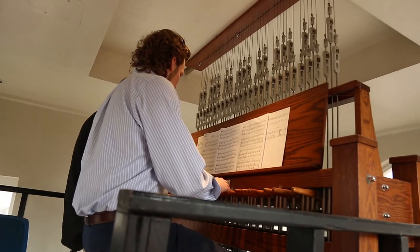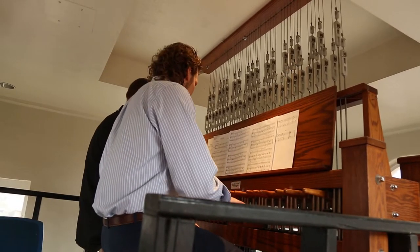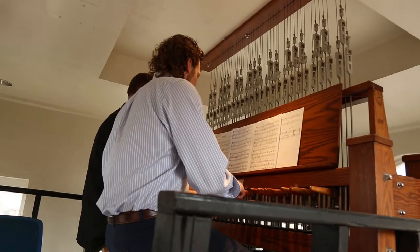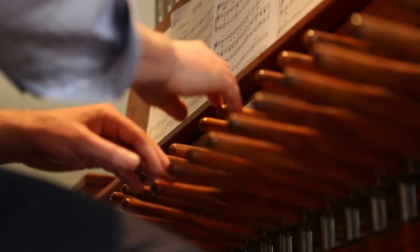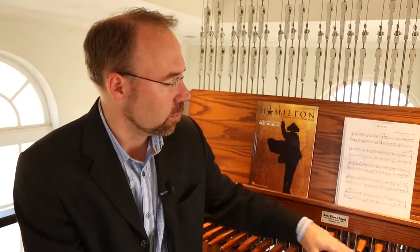Most simply, a carillon is a big set of bells. They're all upstairs up in the tower and they're all tuned more or less to specific notes. We have 43 bells up there, each of which is activated by one of these levers. They're laid out just like a piano keyboard — these would be the white notes, these would be the black notes up here.